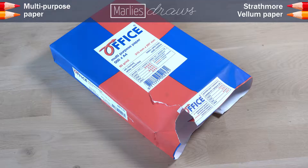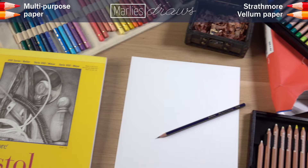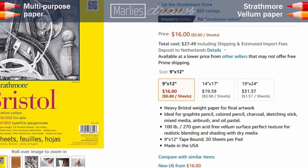I bought the multipurpose paper in a discount store — they don't even have a webshop, but usually a package of 500 sheets costs like 2 or 3 euros, which makes one sheet cost less than a cent. The Strathmore paper can be bought on Amazon, and it's actually a bit cheaper in the United States than in Europe — it says 80 cents per sheet over there.